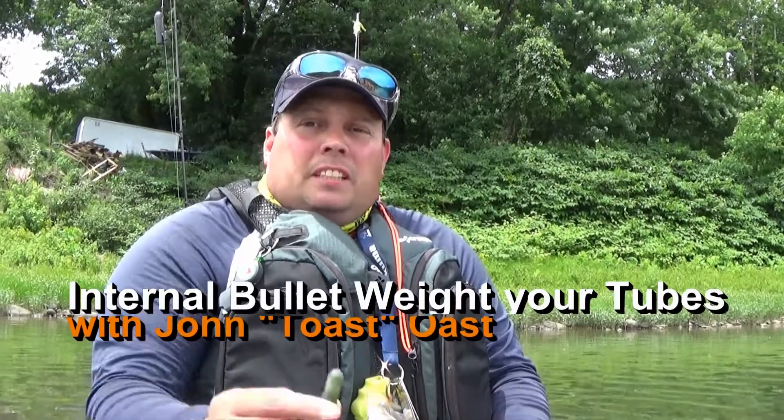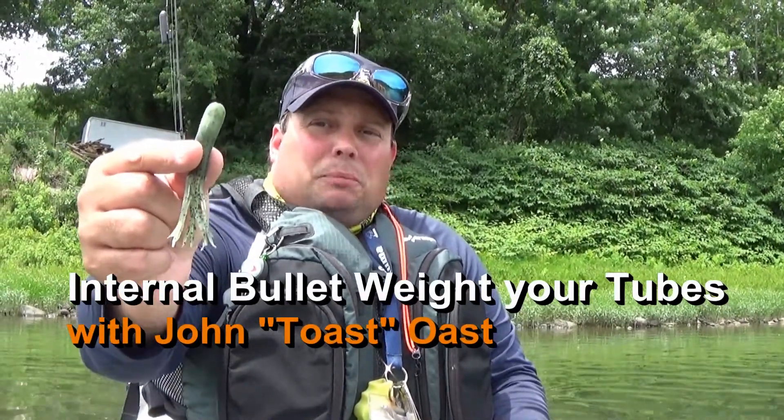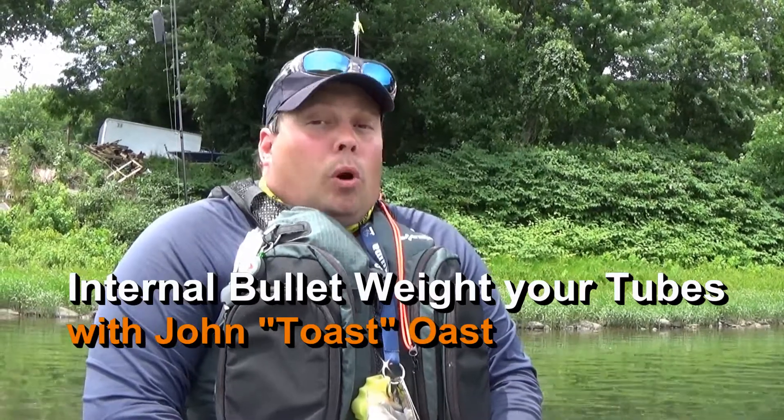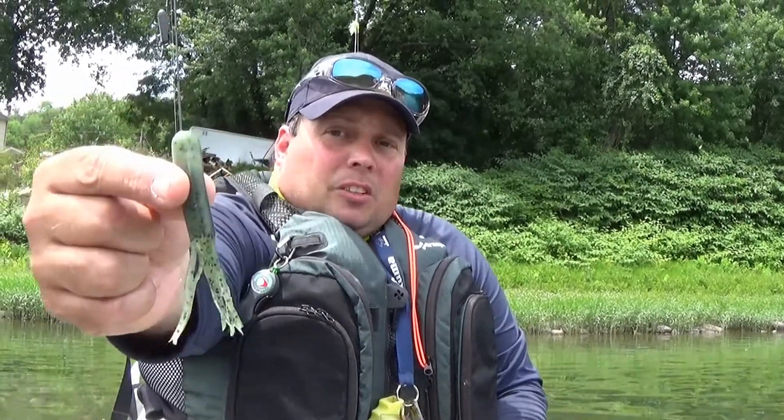Today I've mainly been using soft plastic tube baits and running a deep diving crankbait on a Water Wolf underwater camera just to see the bottom — not fishing really hard, just trying to explore with that camera a little bit. I did just catch one probably about 16 inches, and this is how I'm rigging up one of my tubes.